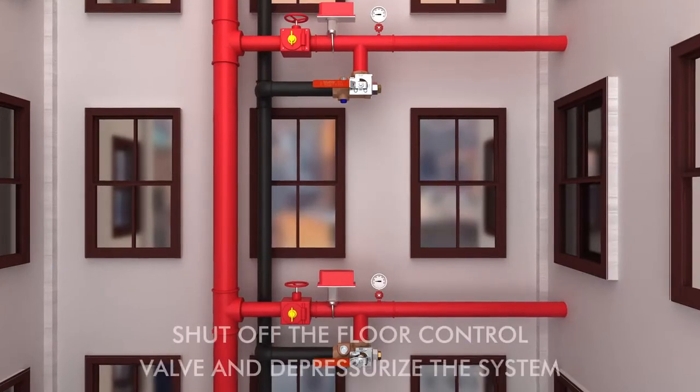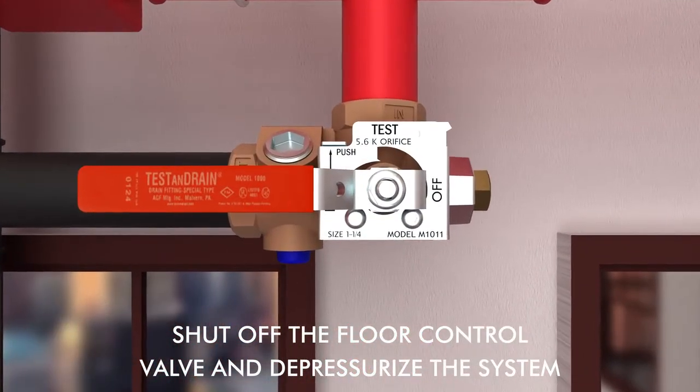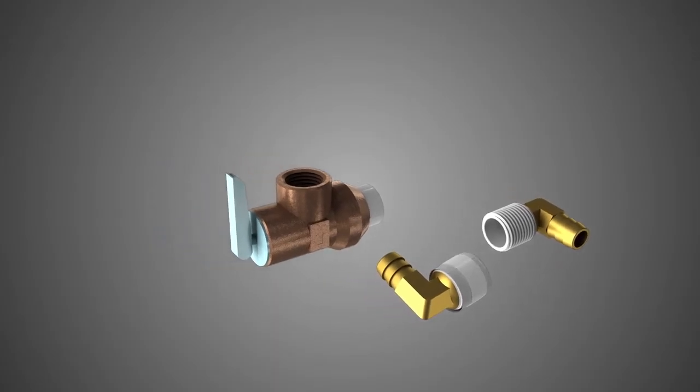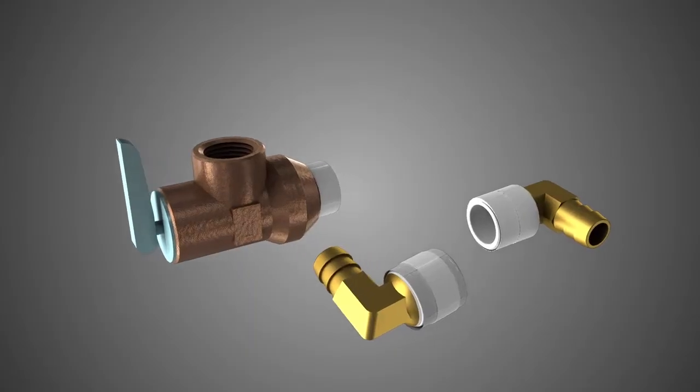AGF's pressure relief valve can be installed new or on an existing AGF test and drain valve without draining the entire system. After performing the system pressure test, prepare all threaded connections by applying Teflon tape or similar thread sealant.